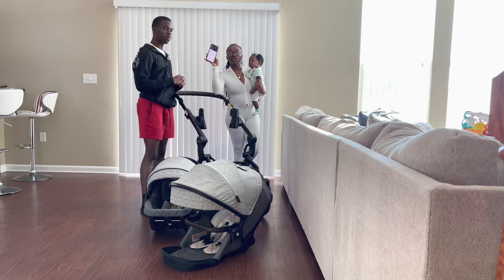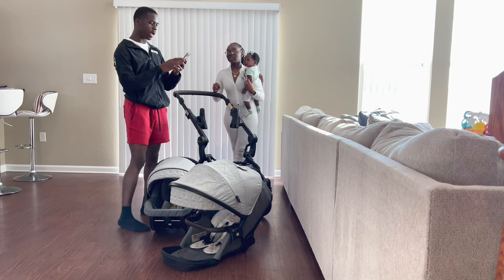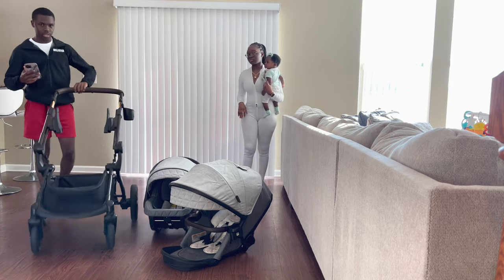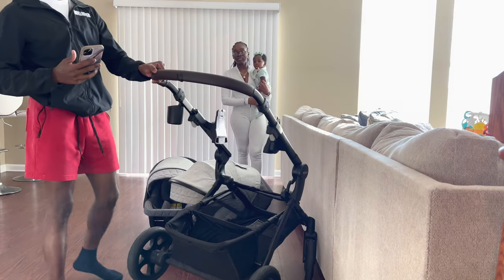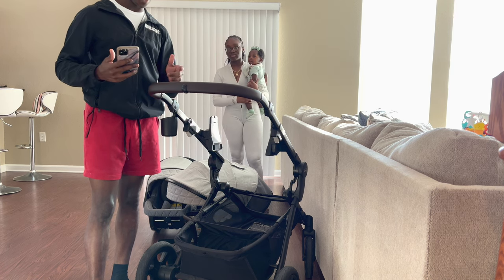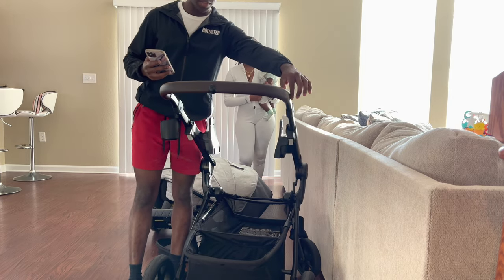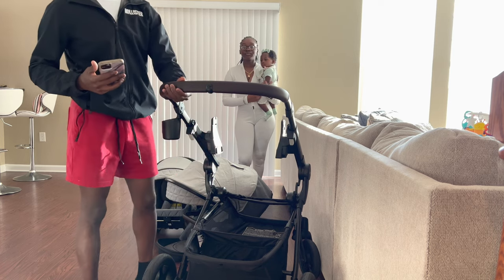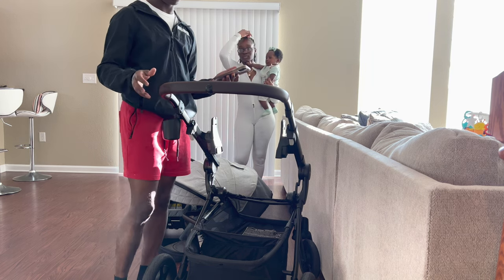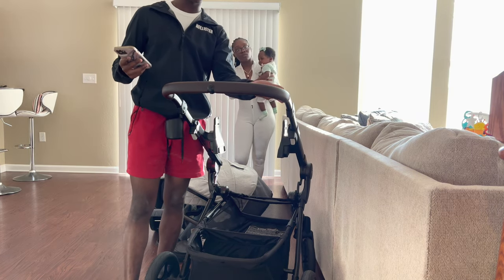One of the questions you guys had was regarding the handlebar on the stroller. You were asking if it's rubber — it's actually a synthetic leather. It's not 100% genuine leather but it looks and feels like it, and it's stitched on the inside. It's really soft, and in the three months we've had it there are no signs of wear, damage, or tear.